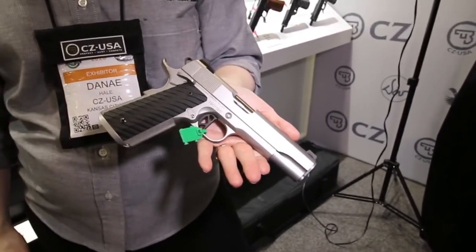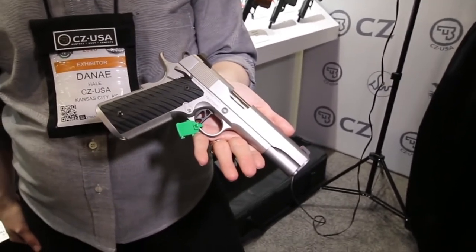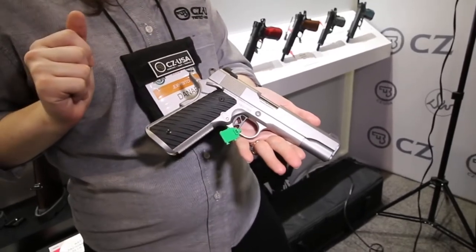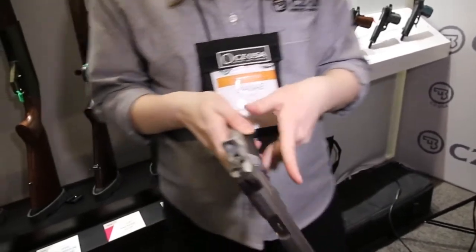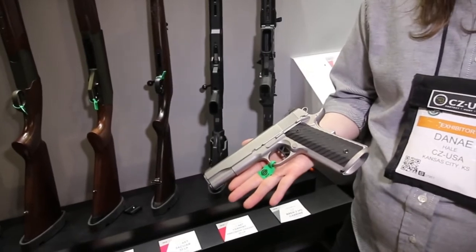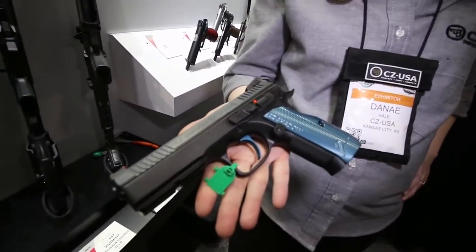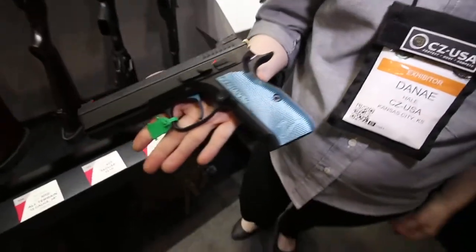It comes in black and stainless, and there's our V-Bob as well. Pricing is around $2,200 to $2,300 depending on your finish — that sounds about right for a brand that's fully hand custom fitted. Also new for 2020 is the Shadow 2 Single Action — this is the very popular Shadow 2 that's really taken off, now with a crisp, light single action trigger. Just a really fun range gun.